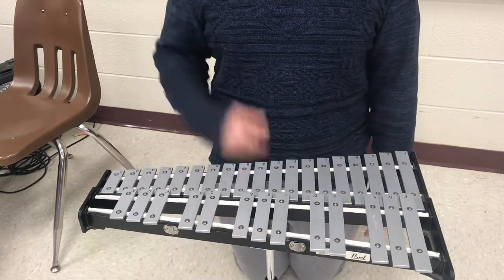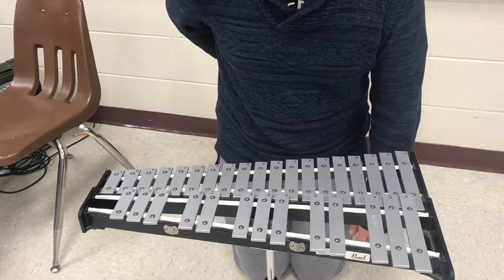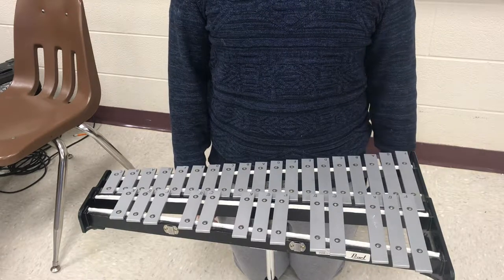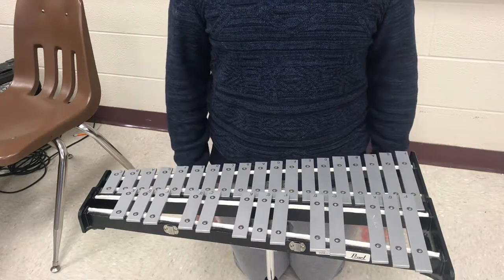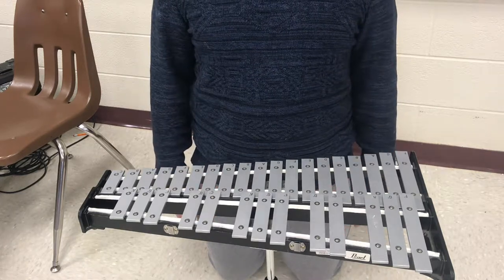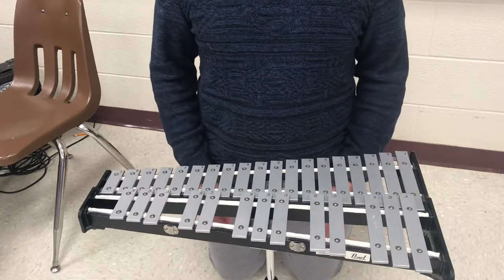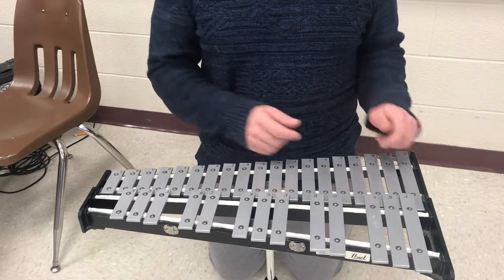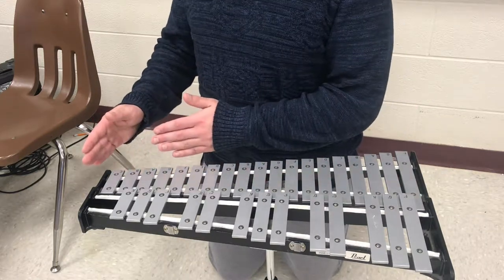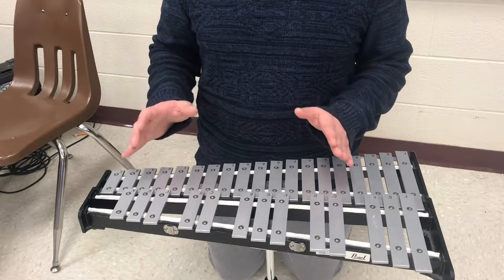Next, we want to check that we are not slouching our shoulders. If we slouch our shoulders forward, we're actually putting strain on our back and that can give us problems later in life. We want to make sure that our feet are shoulder width apart — right now I'm kneeling so my knees are about a shoulder width apart — and this ensures that we are very balanced. It's very easy to get unbalanced when playing the bells, especially when you have to move from one part of the keyboard to another, as it involves some twisting motions, and if you're not prepared you might fall over.